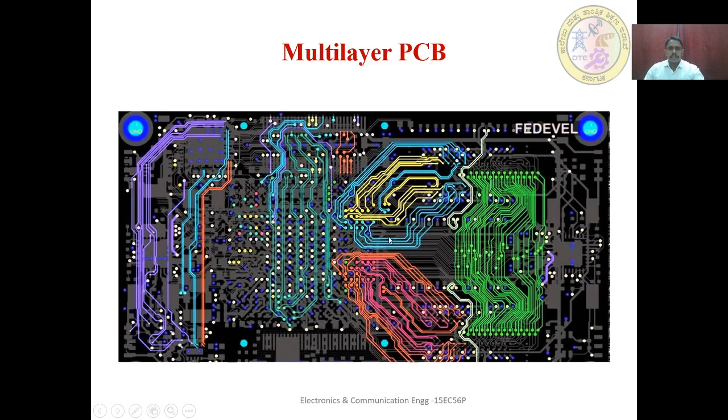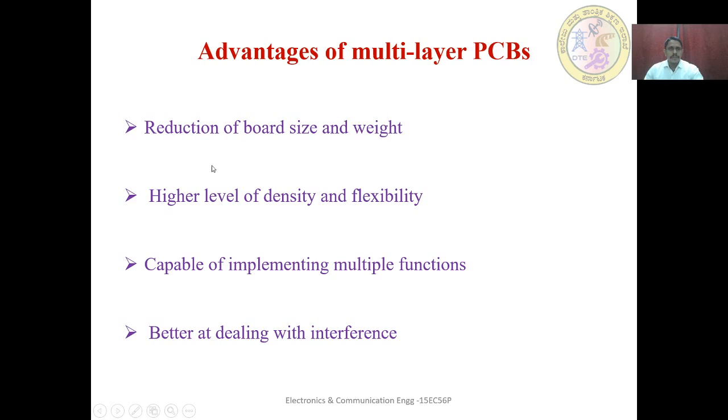This shows the routing pattern present in the multi-layer board, illustrating a clip of DDR2 signals being routed from memory to processor. One memory IC is present, and the tracks from memory to processor are routed in this pattern. Tracks present in the inner layers are shown, with grey-colored tracks representing the top and bottom layer tracks. Advantages of multi-layer PCBs: reduction of board size and weight, higher level of density and flexibility, capable of implementing multiple functions, and better at dealing with interference.